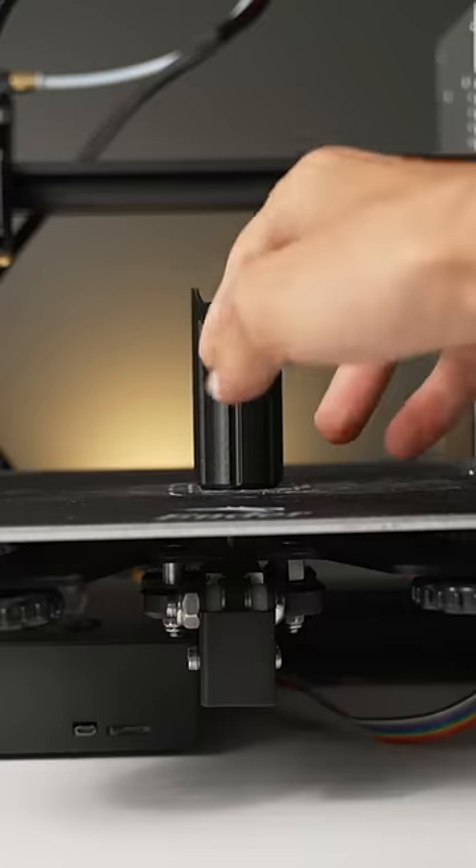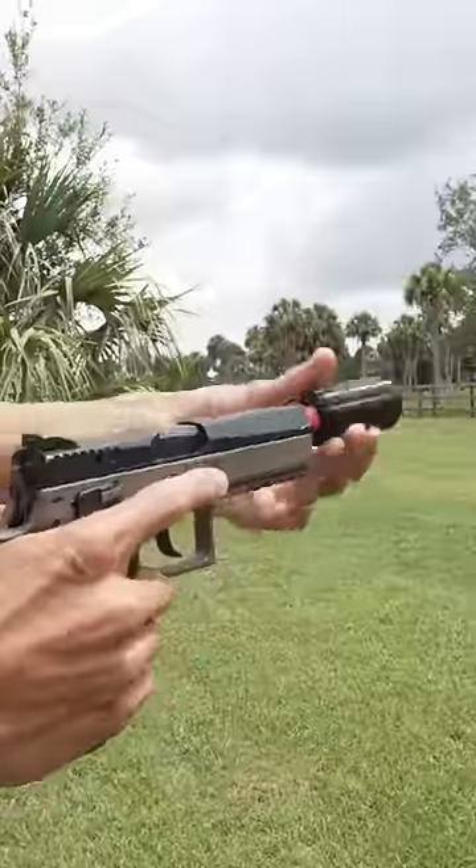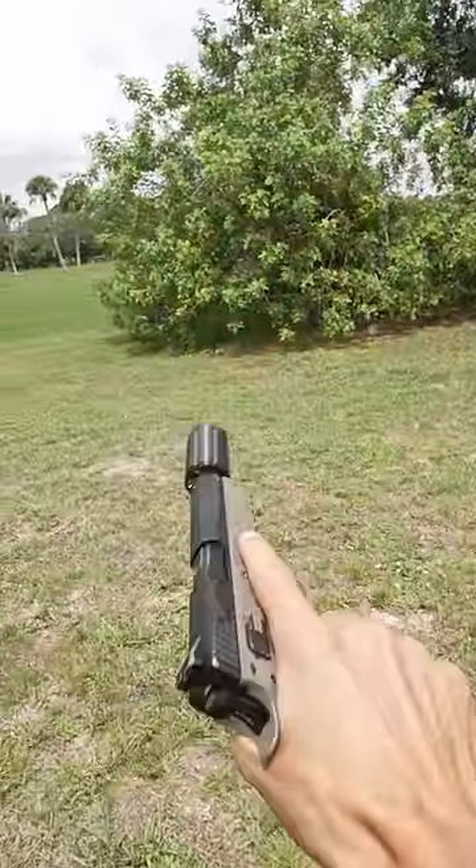Two and a half hours later and it is done and looking pretty amazing. We go ahead and thread it onto our gun and it just fits perfectly. So the only thing left to do now is shoot it.